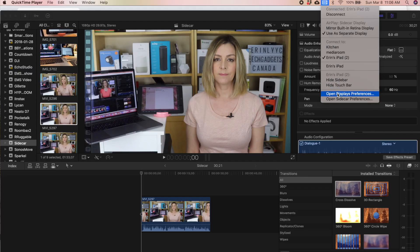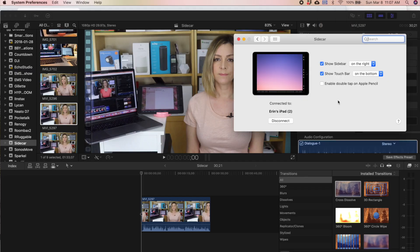You can make adjustments to your Sidecar settings too. Click on the blue rectangle that's generated when you're in Sidecar mode to adjust those settings. You can rearrange your displays so that your iPad extends to the left, right, top, or bottom of your desktop.